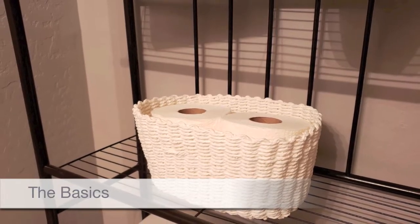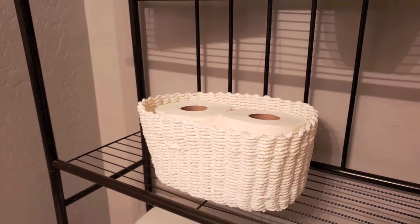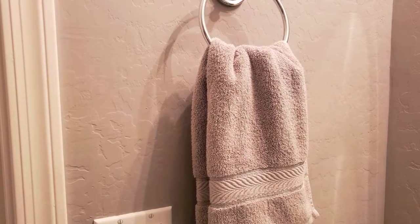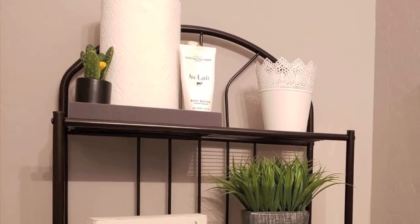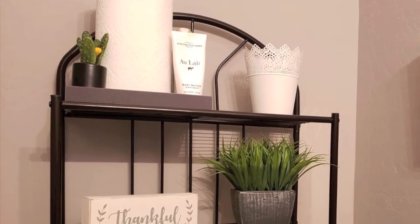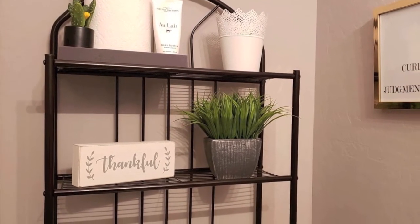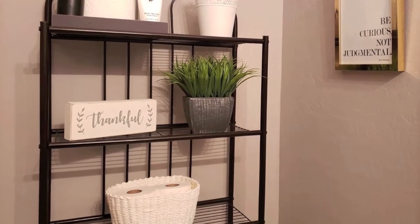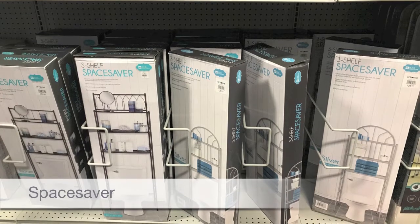As expected, there are a few basic things that any powder room should have — the usuals: tissue paper, a soap pump, a trash can, and a hand towel. I decided to include paper towels for those who prefer them. One quick thing: in this video I will be referring to the toilet as the water closet — I just don't like saying the word toilet.